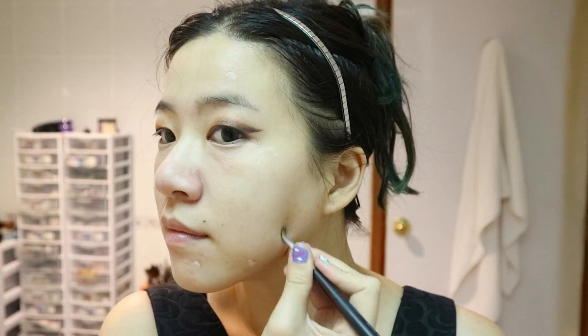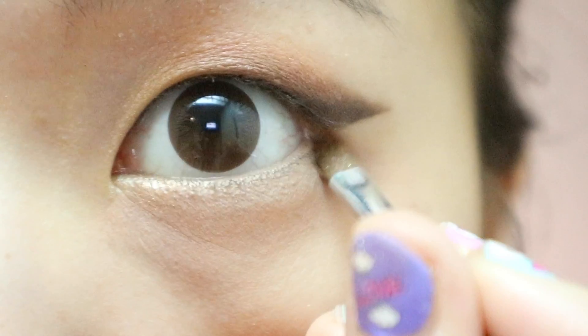It's concealer time! Remember to color correct — pink or orange covers dark circles really well, and green or yellow covers red spots well. Now that I've taken care of my dark circles, I'm lining my lower lash line with the same peach eyeshadow.